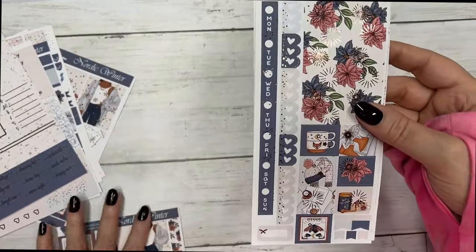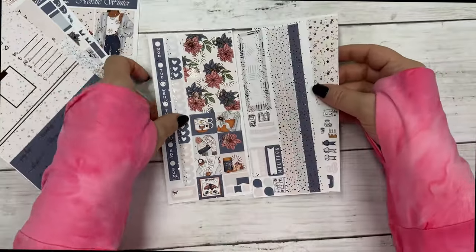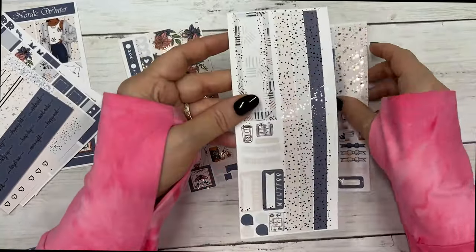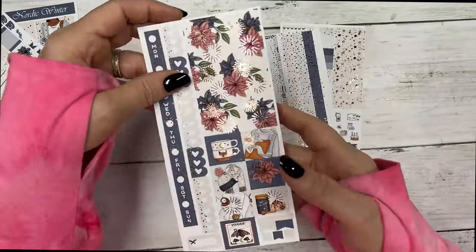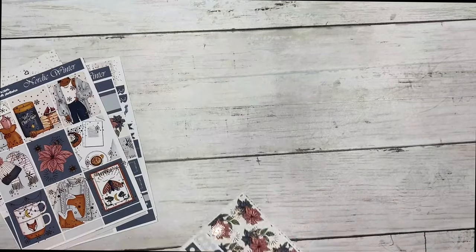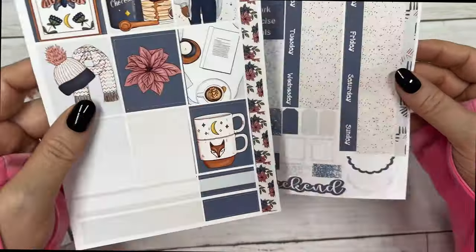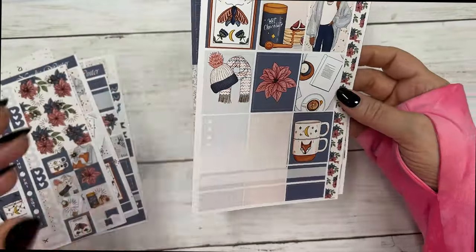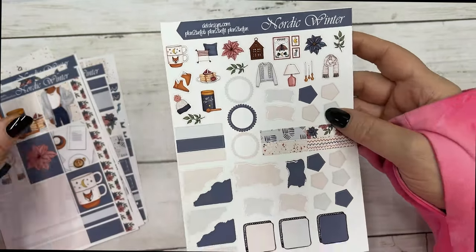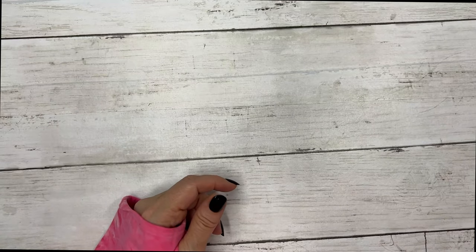This is the matching Hobonichi Weeks kit — the Hobonichi Weeks kits are three sheets. And then we have the matching Hobonichi Cousin kit, which is two sheets, and then the matching journal sheet.